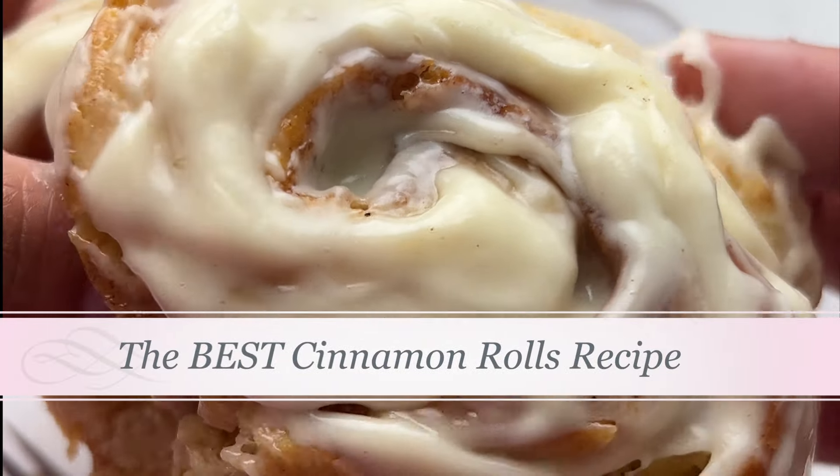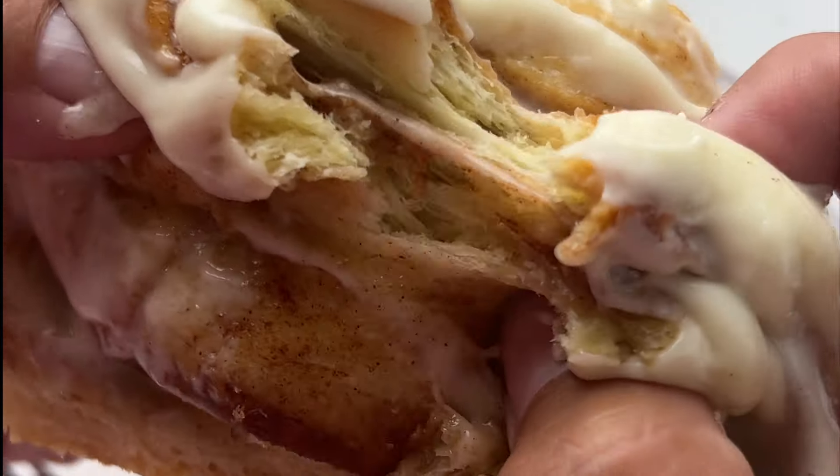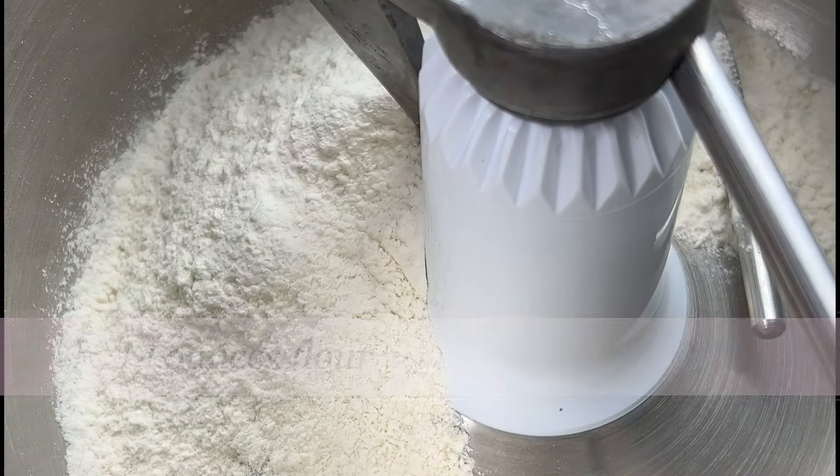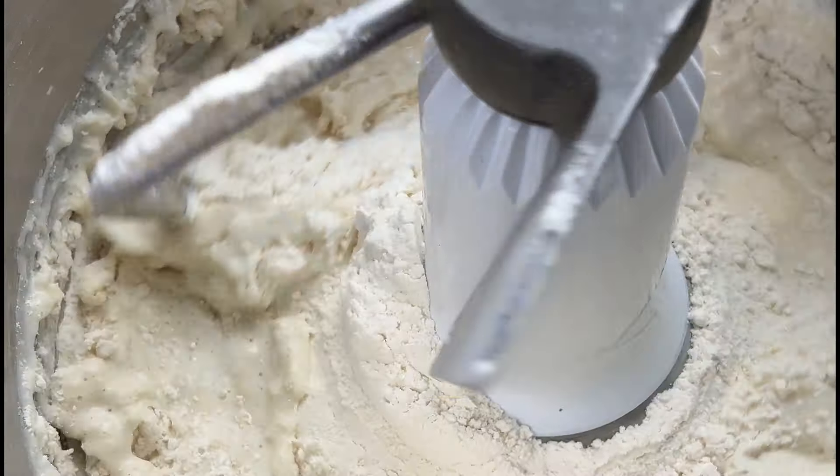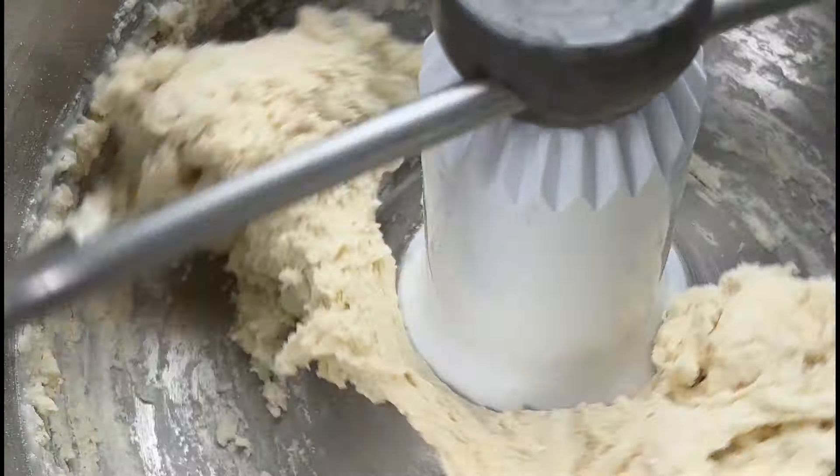Let's make the ooeyest, gooeyest, fattest, fluffiest cinnamon rolls you've ever had. The key to these cinnamon rolls is the sweet dough. We're using bread flour, but you can also use all-purpose flour if that's all you have.